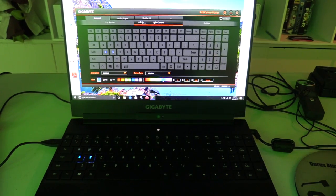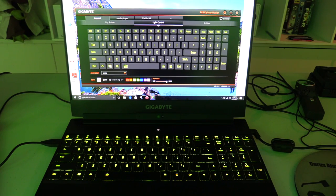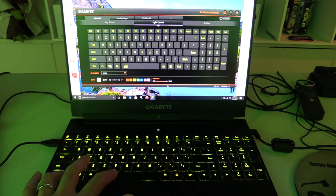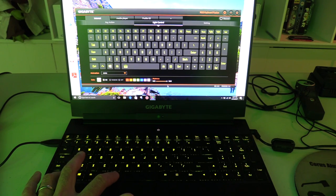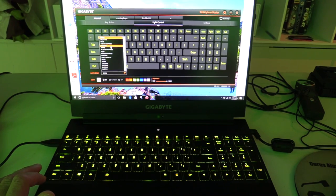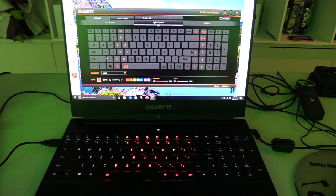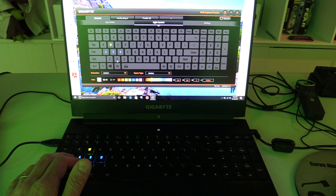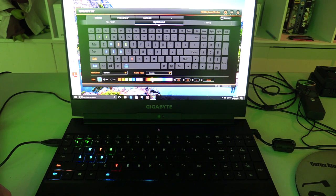The light control option gives you a number of set options. For example, you can choose static and select the color and brightness using a slider. Brightness can also be changed using Fn + Space Bar with three presets: off, medium, and high. You can select themes such as breathing, wave, or a rotating pattern. You can also create a custom profile by changing individual key colors or selecting a game-type profile such as first-person shooter, which enables a color scheme to suit.